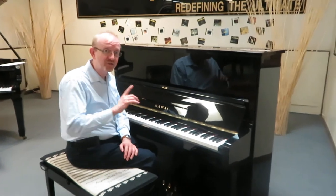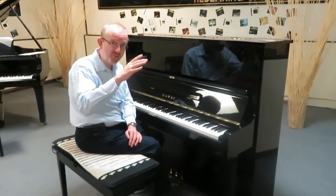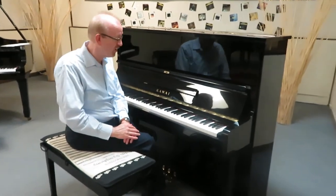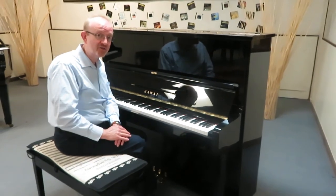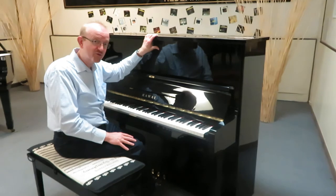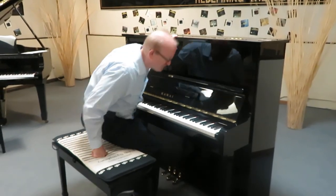If you're interested in this particular Kawai, take a look at the top of the screen — you'll see our 800 number there. Also on our homepage, if you go down to the bottom, you can find our email address if you'd like to email us as well. It's the Kawai 49-inch upright in ebony polish finish. We'd love to talk to you about it. I've enjoyed playing it for you. Give us a call — we look forward to speaking with you. Thanks, we'll see you next time.